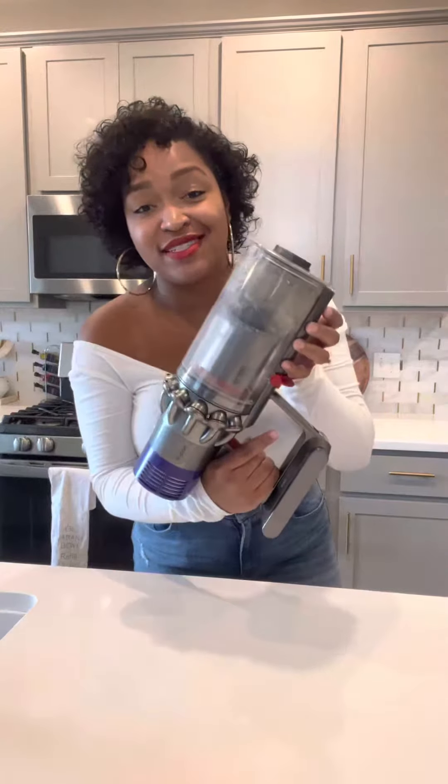Hey guys, I'm back with another tip and this one will be super easy, but I wanted to share this with you. I need to clean it out but I wanted you all to see how good it sucks everything up.